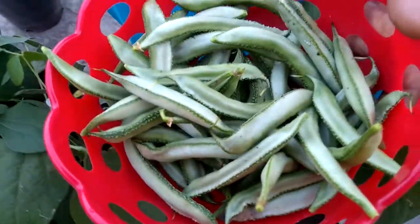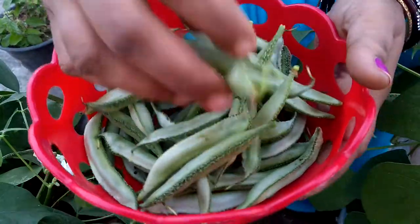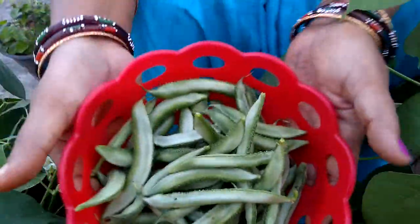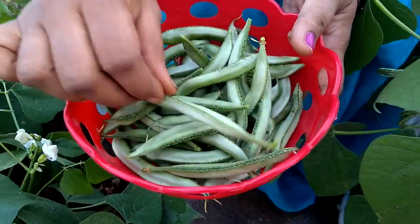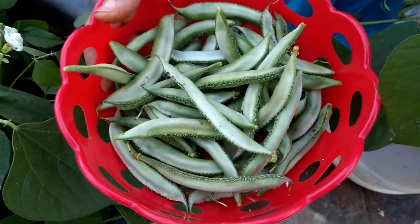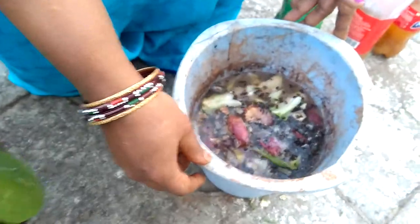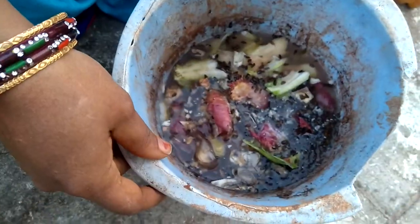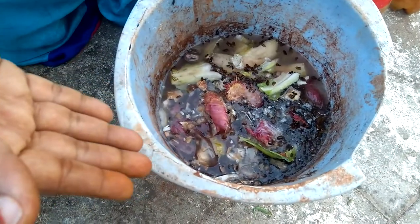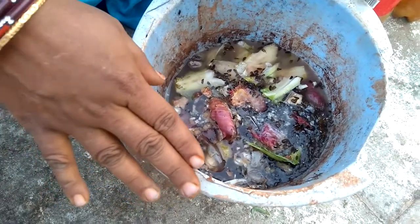I'm going to use a few of these. If you want to use the liquid fertilizer, you can use the liquid fertilizer. We will put water on top.